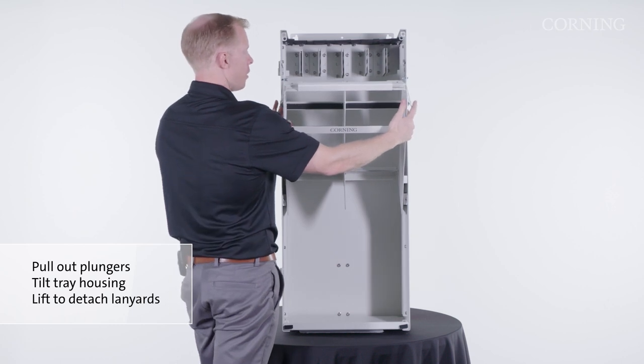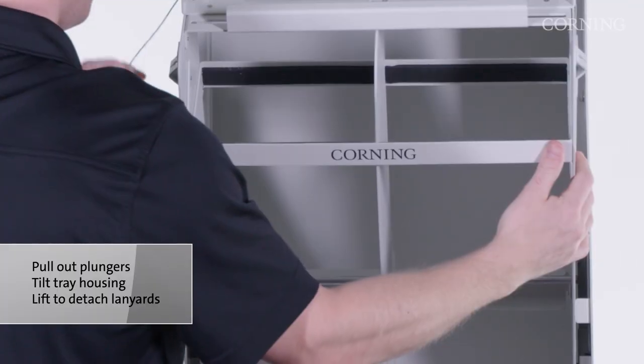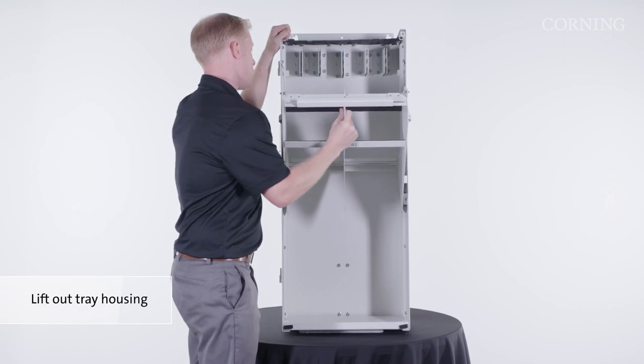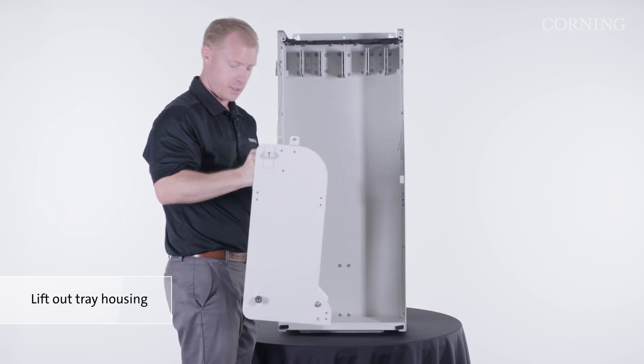Keeping one hand on the housing, lift up and out on the safety lanyards and rotate down. To remove the housing, keep one hand on the enclosure, lift up and out to remove and then set it aside.